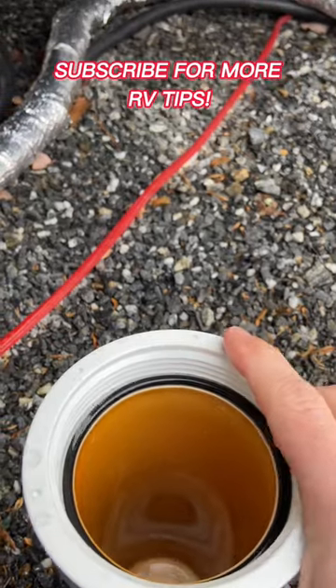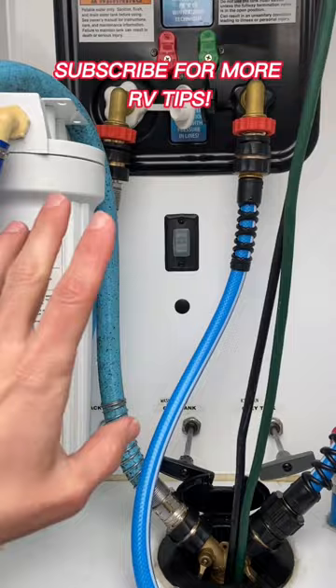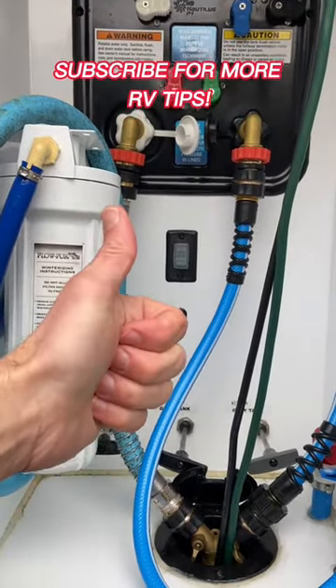Don't let this O-ring fall out either when you dump your water, otherwise you'll never have a good seal. Just a few tips from us to keep your RV water safe and clean.